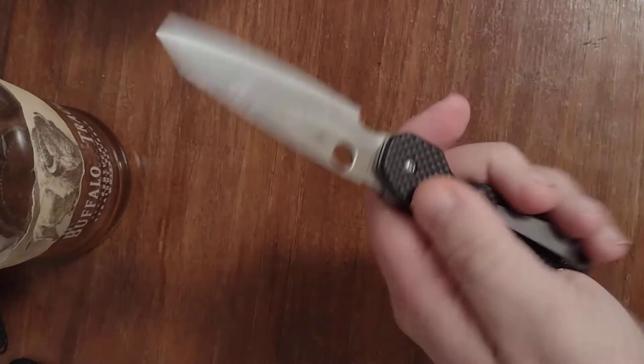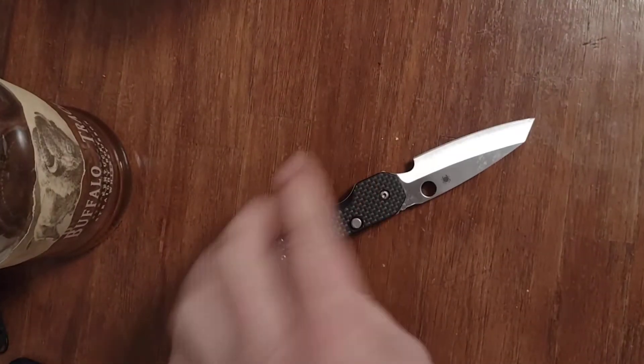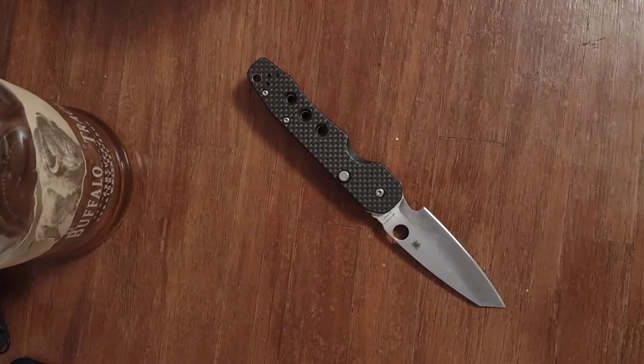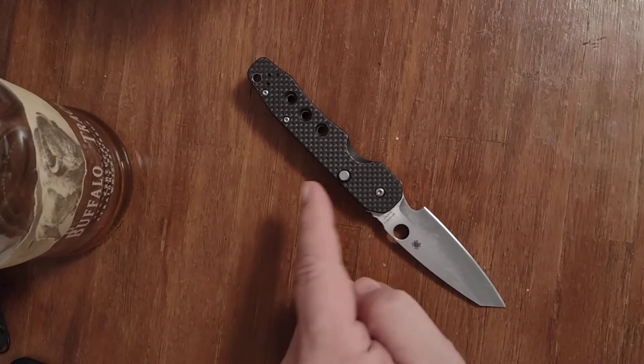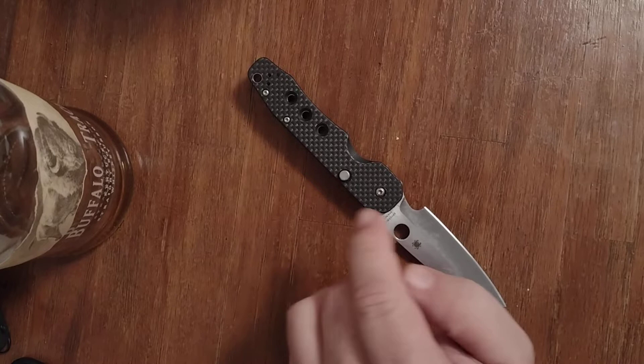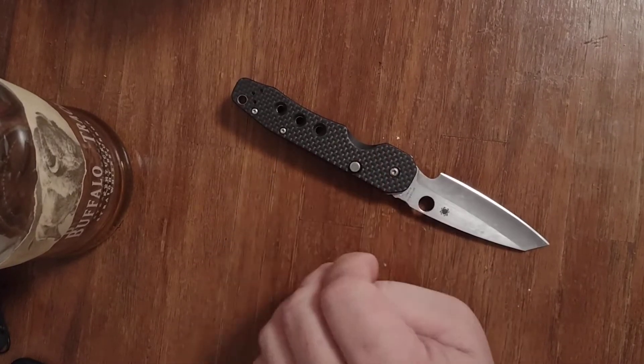Hey guys, Shane here, Pocket Knife Review. Today we're going to talk about the Spyderco Smock. This is one of Spyderco's more popular releases. They've already started releasing different variants of this knife with different blade steel and different handle materials. However, this is the first design and this one's mine, so this is the one we're going to talk about.